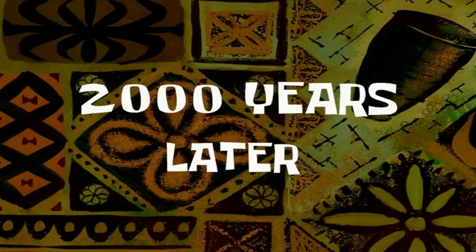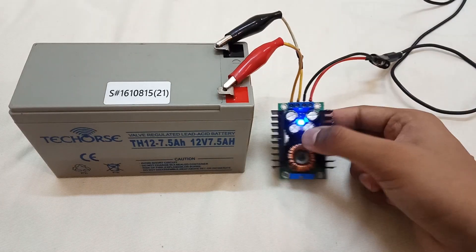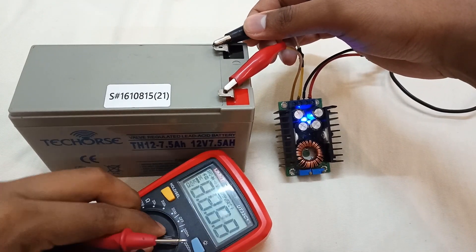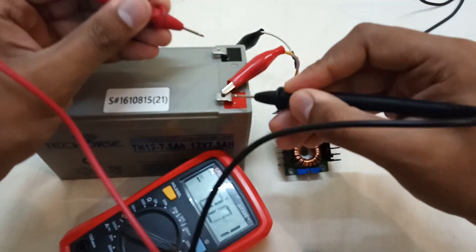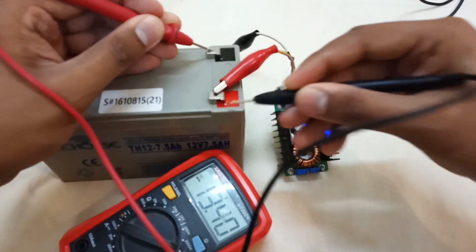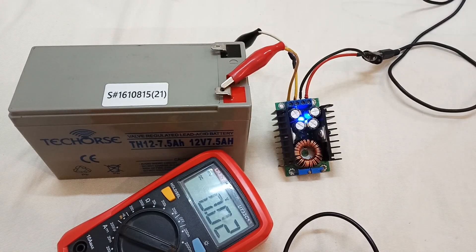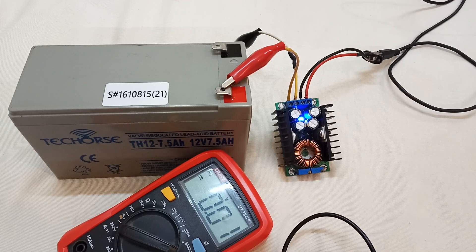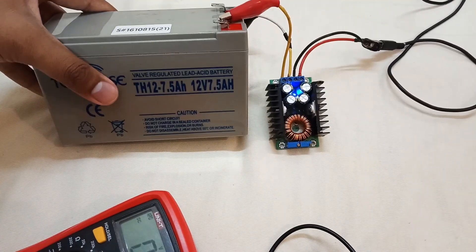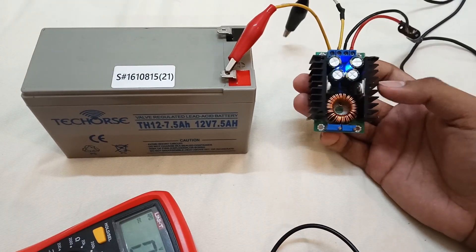After waiting for the battery to fully charge, you can see the blue light has turned on. Checking the voltage, it's around 13.41 volts and decreasing. Deep-cycle lead acid batteries charge up to 2.3–2.35 volts per cell, and after full charge the voltage drops to the float voltage. To fully charge them you need at least 13.8 to 14 volts, and after full charge the voltage will drop to float. This is how you can balance charge your sealed lead acid batteries with this buck converter module.